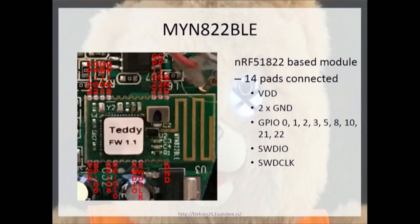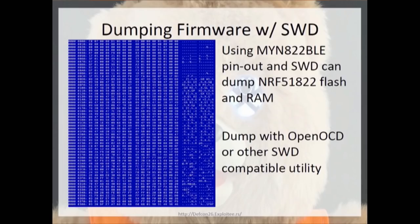Here is the diagram for interfacing with the SWD port and all the different GPIO pins used within Teddy. They only have roughly 11 GPIO pins in use of the 26 or so available. They have SWDIO and SWCLK hooked up, which is the debug pinout for software debugging Cortex-M0 chips. With that particular pinout, we were able to dump the firmware and also the RAM using a SEGGER J-Link with NRFJProg. You can also use OpenOCD — ping me and I can give you a config.